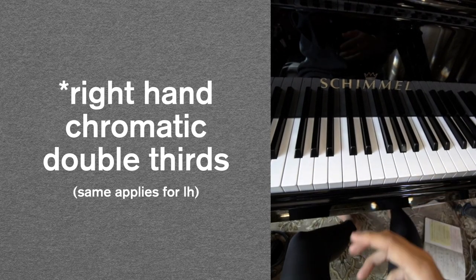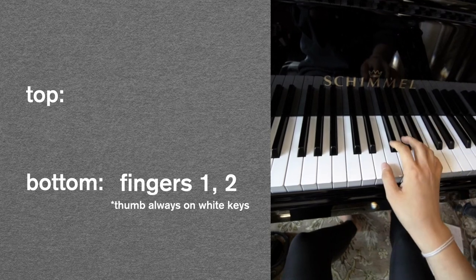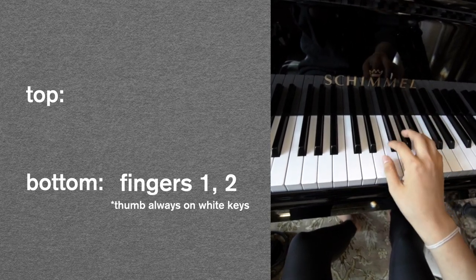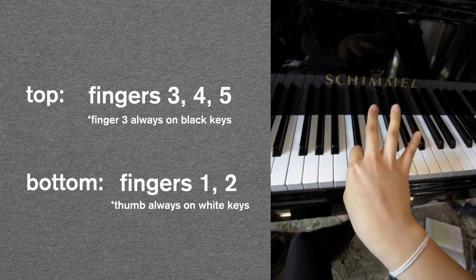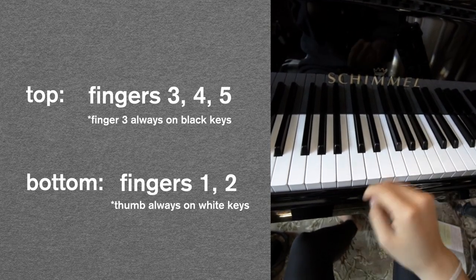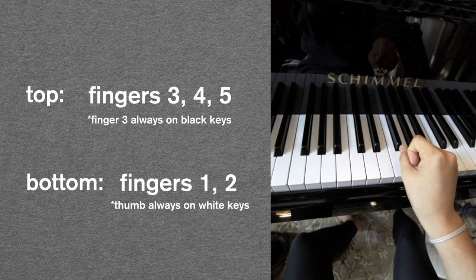In order to play chromatic double thirds with ease, think of it in two parts. The first part is fingers 1 and 2. Be mindful of E to F — that is the most difficult part. Think of a very small hop. You don't need to be pressing up and down or do any kind of inefficient motion. Just keep it loose and be mindful of the top. The chromatic scale with fingers 3, 4, and 5. When you combine it together, it should look something like that, and it should not be tense at all.